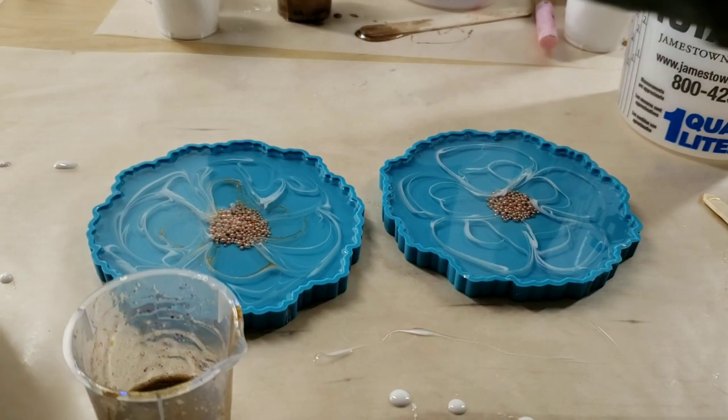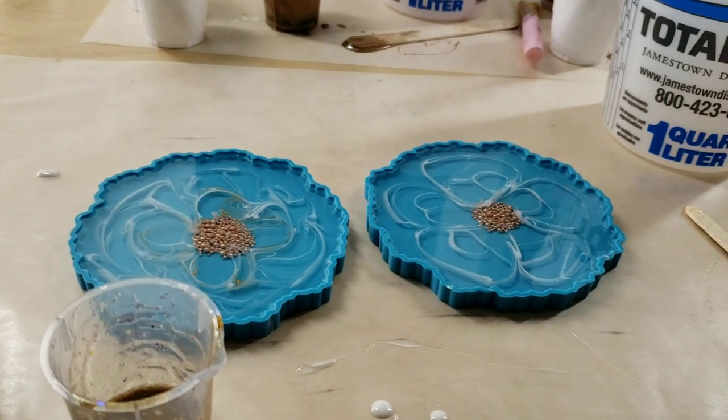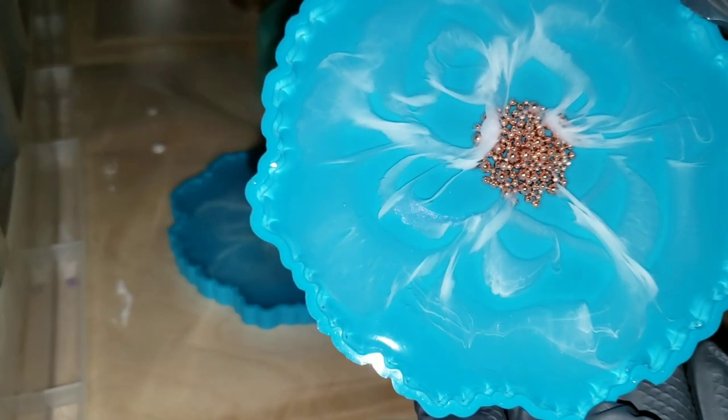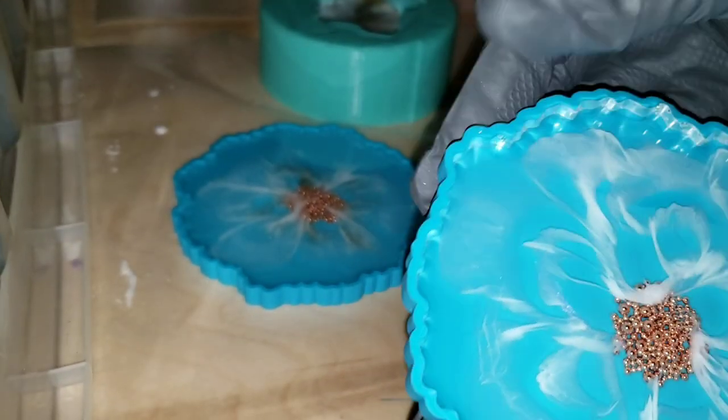I was just adding a little bit more white and that's it — this project is super simple and easy. I used some rose gold beads from Laura's Art Corner for the center of my flowers. I covered them up, let them dry for 24 hours, and now we're ready to demold them.